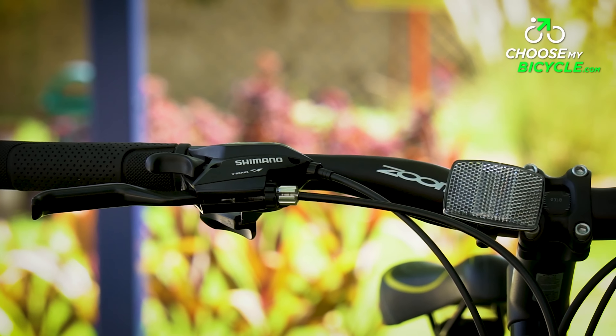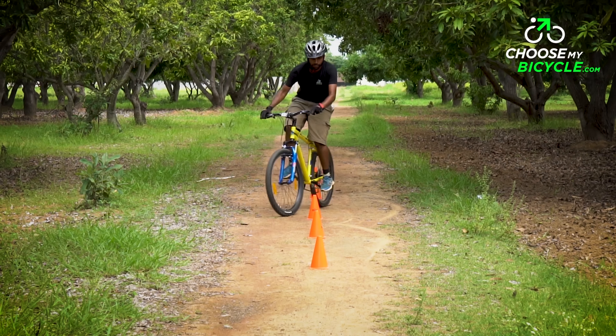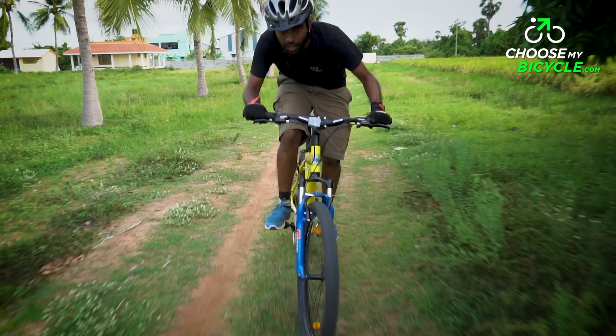The Zoom alloy MTB handlebars on the Target V21 Speed were wide and perfectly suited for controlling the bicycle on a trail. The 640mm wide handlebar made sure the riding posture was open chested.